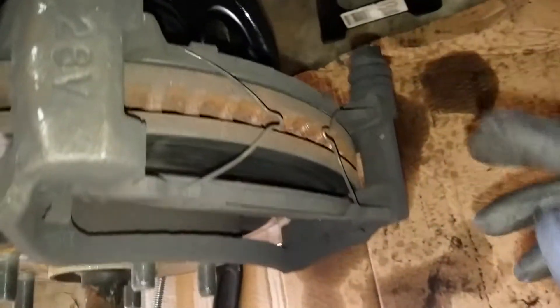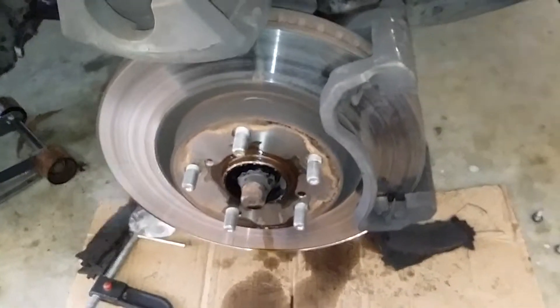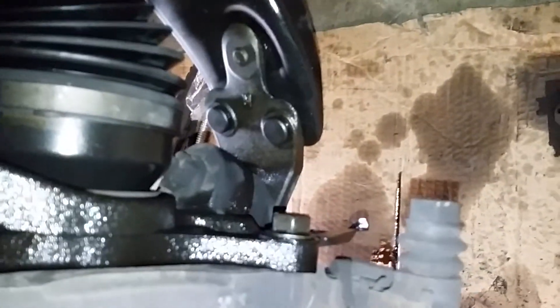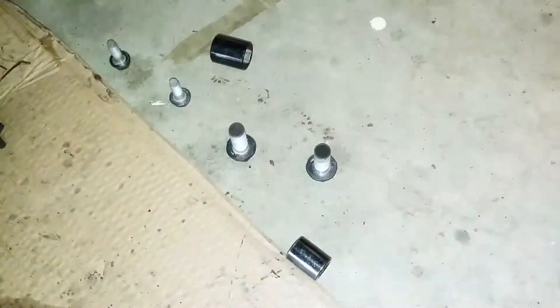Next you want to remove your old brake pads. Make sure you hold on to these clips right here — they just pop out and you're gonna need to reuse them. Next step, before you can remove the rotors, take off those two 17mm bolts — one there and one there — so you can remove the retainer.